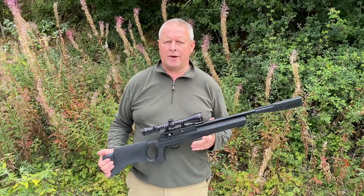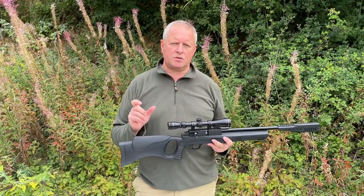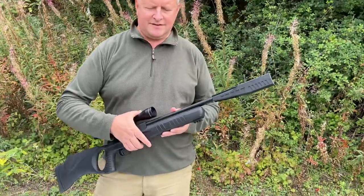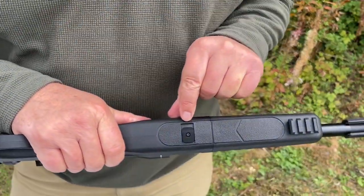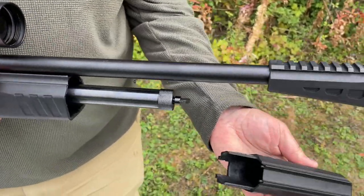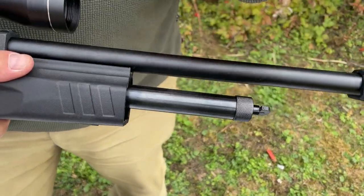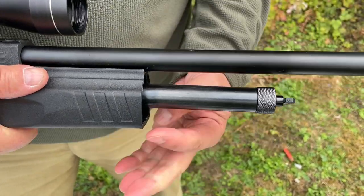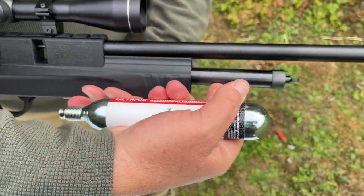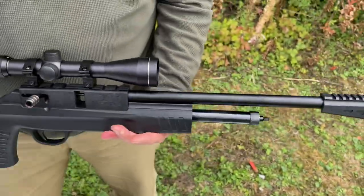It's CO2 power, and as we've said, you've got the option of either two 12 gram capsules or the larger 88 gram cylinder. To get access to the CO2 chamber - it's all quite neatly done. You've got a retaining clip there, push that across and pull off your forend. This is actually the adapter tube if you're going to use two 12 gram capsules. If you're going to use the large 88 gram, which would replace that, you'd simply unscrew that and it will directly screw into the action and sit in situ.